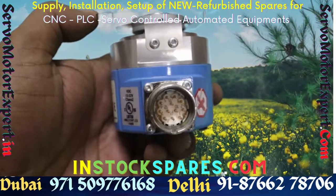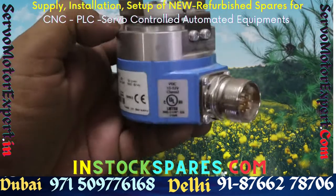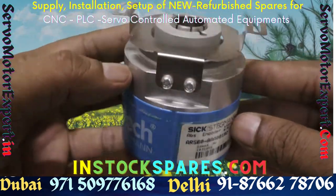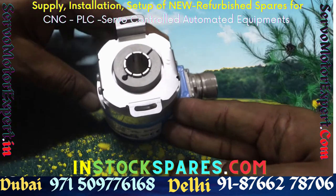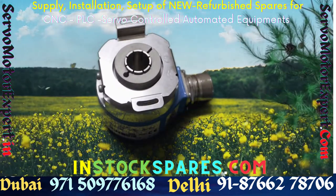If you are in a breakdown situation and want to establish the health of your encoder, contact us. We have the equipment necessary to check signal integrity, count, and all relevant parameters to establish the working condition of the encoder. If the encoder is faulty, go ahead and replace it; if it is not faulty, the problem may lie elsewhere.